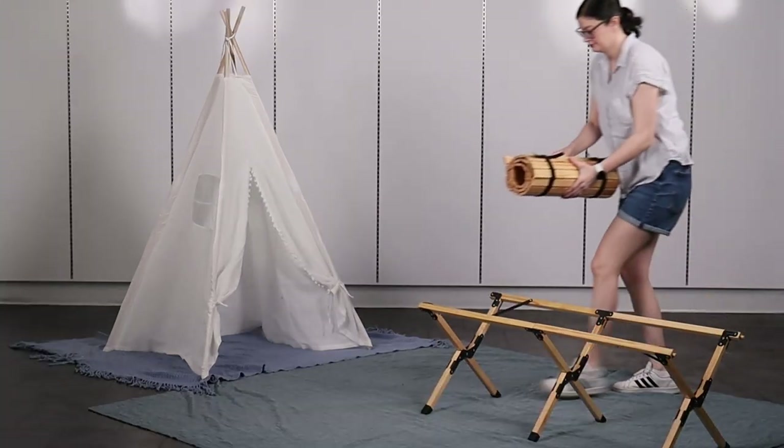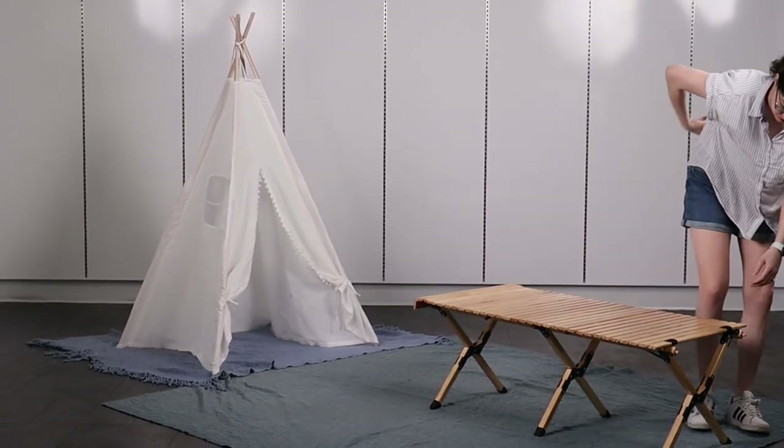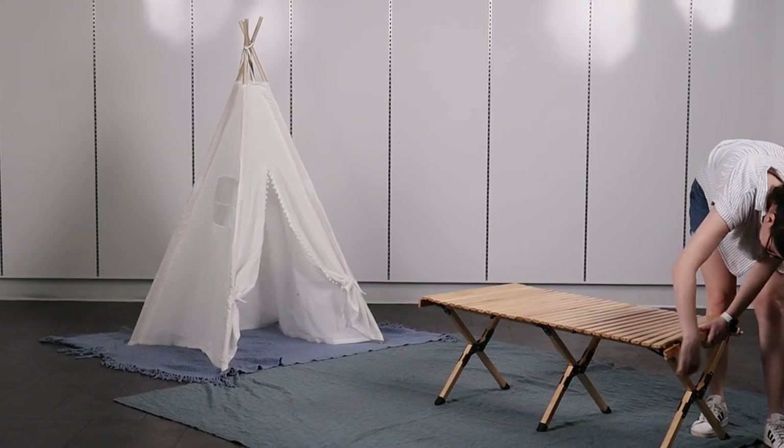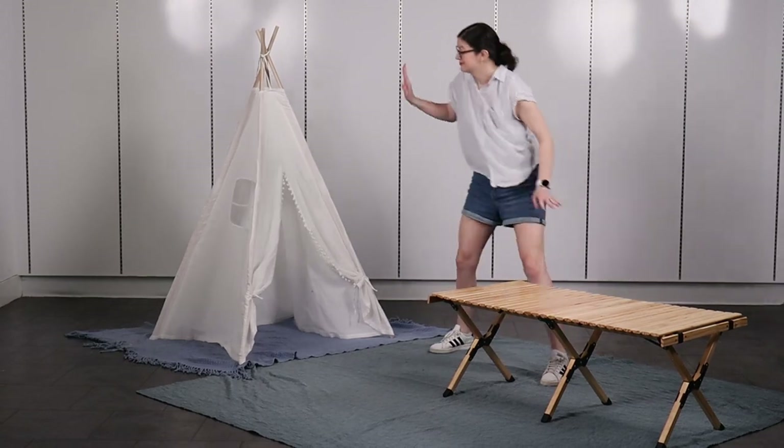I'm using a fold-up camp table for easy transportation, but any low surface that you can lounge around will work. For instance, a coffee table or even some wood crates nestled all next to each other to give a beautiful dining area.